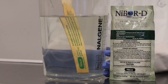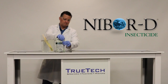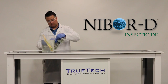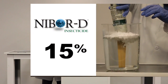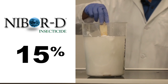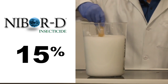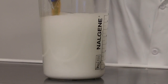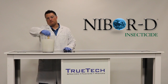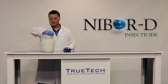In front of us we still have our 10% solution, and we're going to increase it to 15%. Once again, it falls into the water very easily and readily. This is three 8-ounce single-use packets into a gallon of water, making a 15% liquid solution.